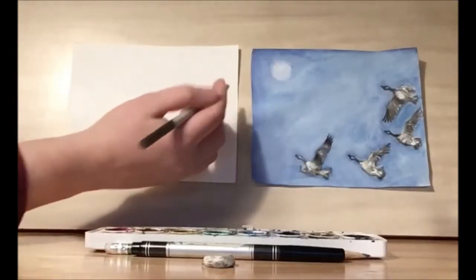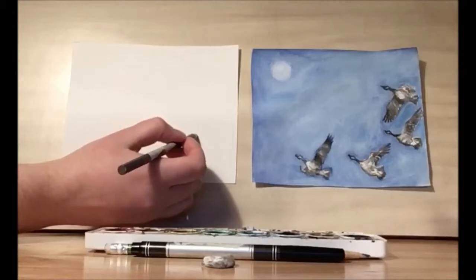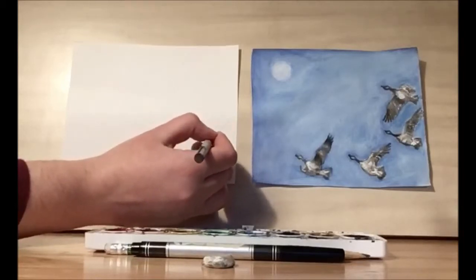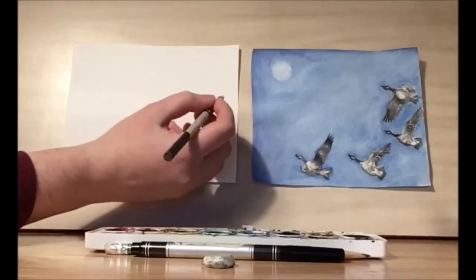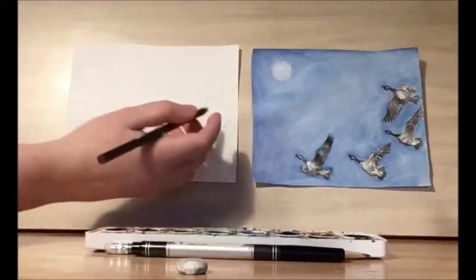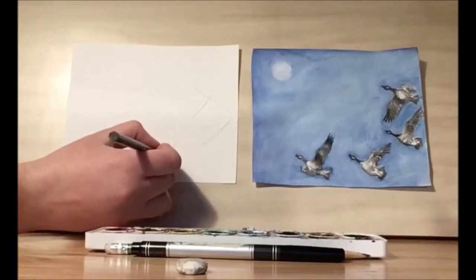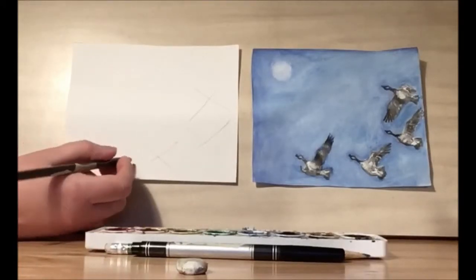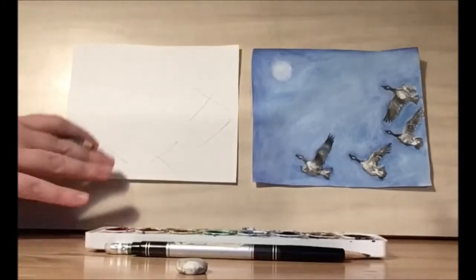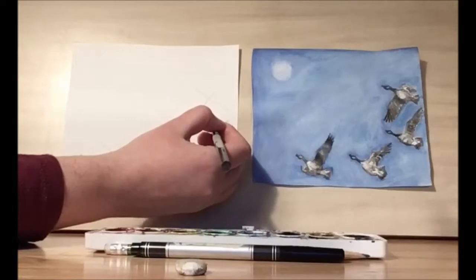First we're going to position the geese. To do this I'm just going to use straight lines. You're going to want to do this really lightly, just to get an idea of where we want the body to go. I'm drawing a line for the body and then I'm going to draw a line at a 90 degree angle or just about for the wings. This will help give us an idea where we want to place our geese. I have my first two geese placed, and then I want one almost in the center and then another one on the opposite side. This will keep it from getting too large because it's easy for one goose to be much longer than the other ones.